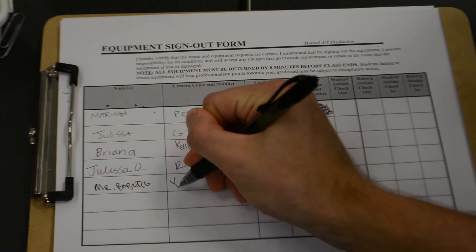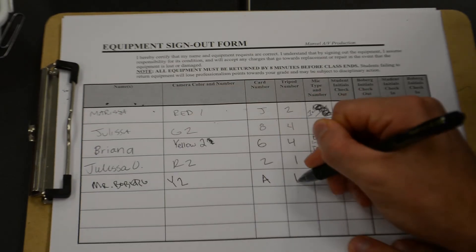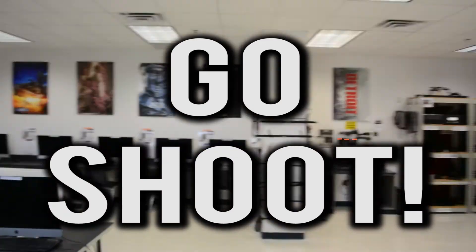Write down everything you're taking on the equipment sign-out sheet. Go shoot.